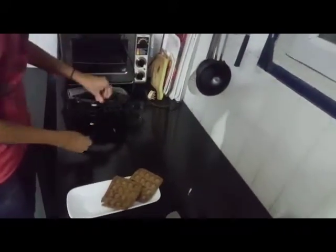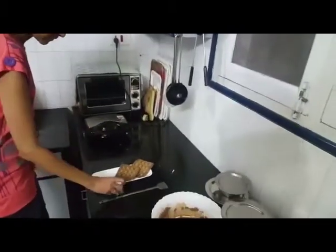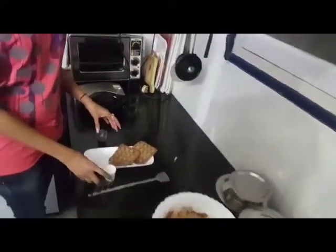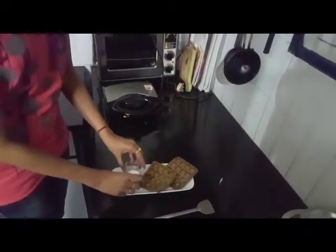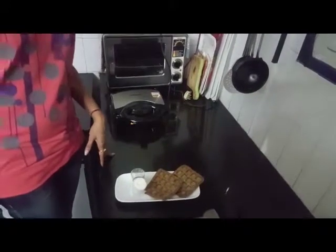You can serve waffles with whipped cream and chocolate sauce. As it is chocolate waffles, chocolate sauce will be good, and whipped cream as well. Thank you.